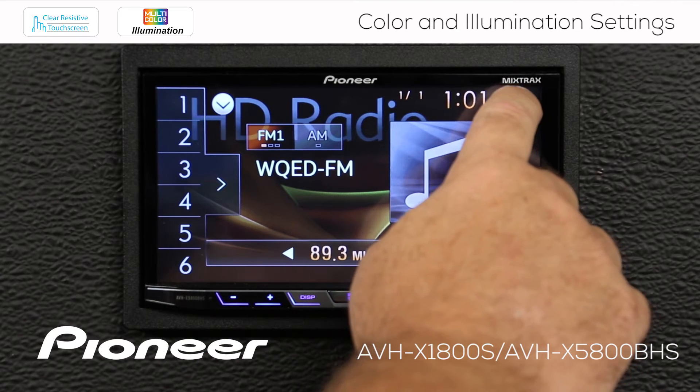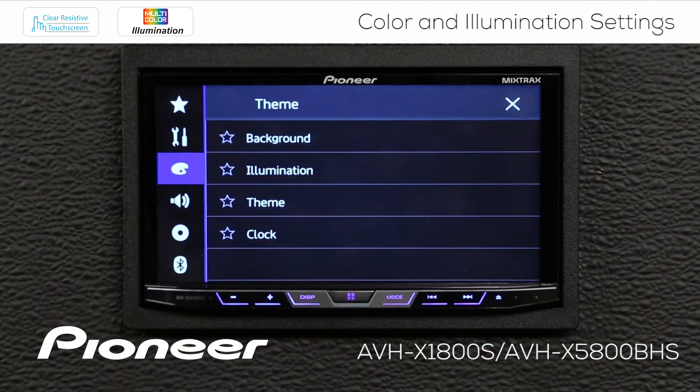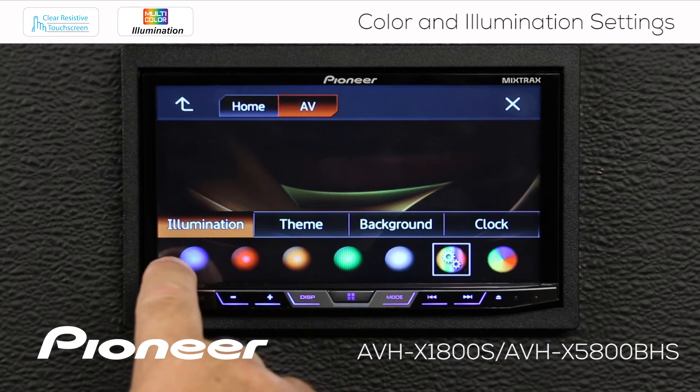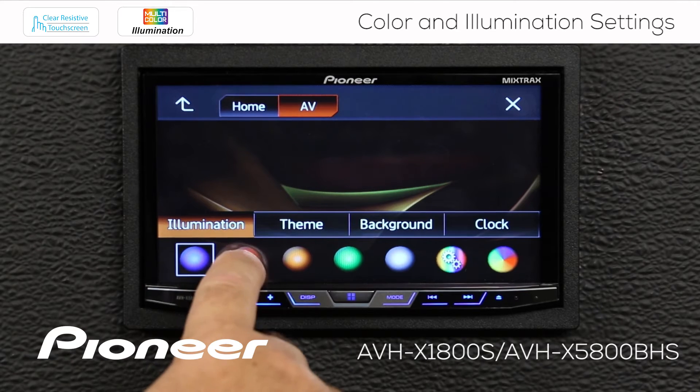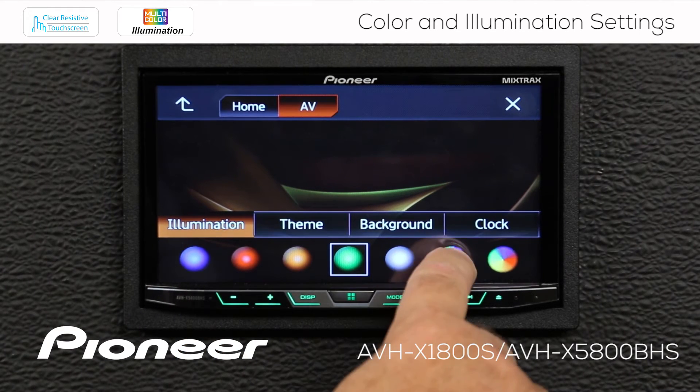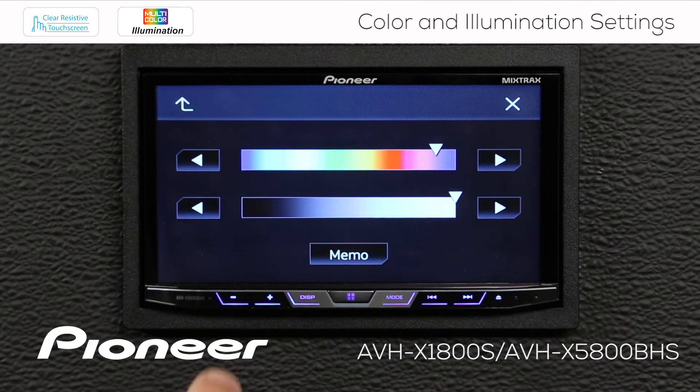Let's go back in to the illumination and we can choose blue, red, or whatever color we'd like. If you want to go back to the color you chose, hit the color wheel and touch memo again — that switches it back to our purple.